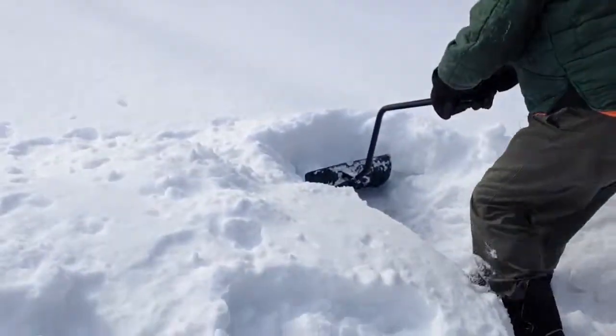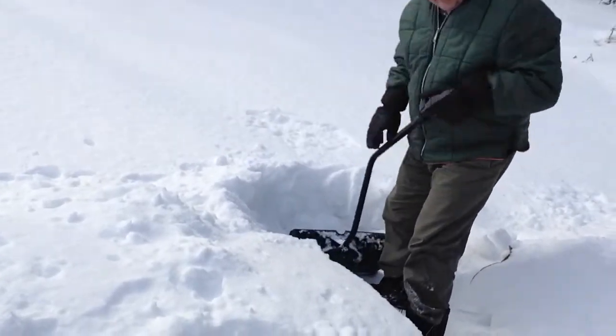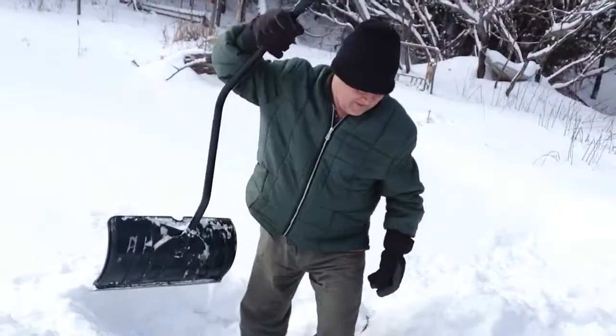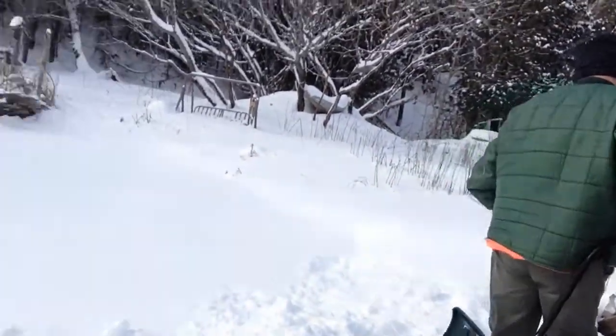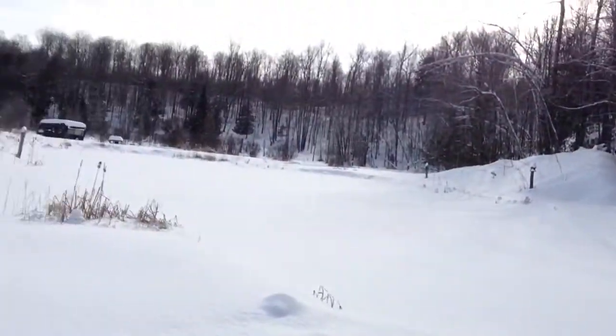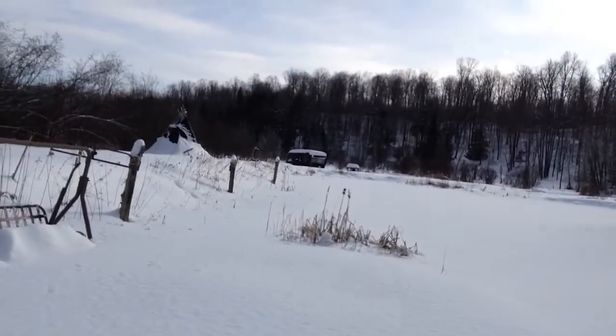Thank you for keeping the pond open. Now that it's not so bright it is easier to see. Want to go play Scrabble in the camper?